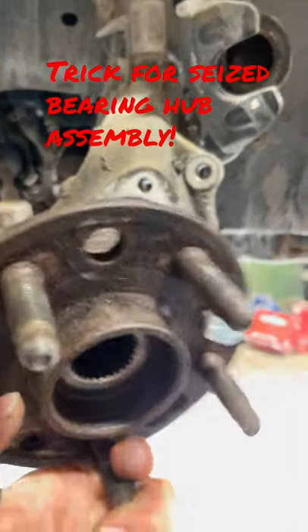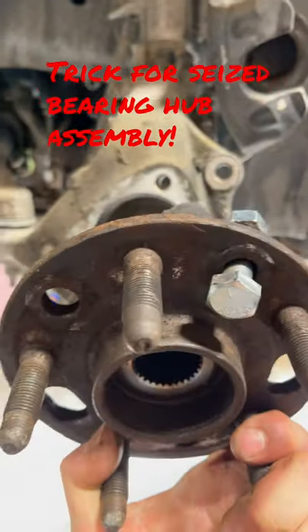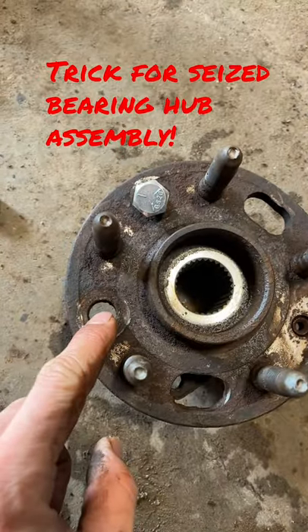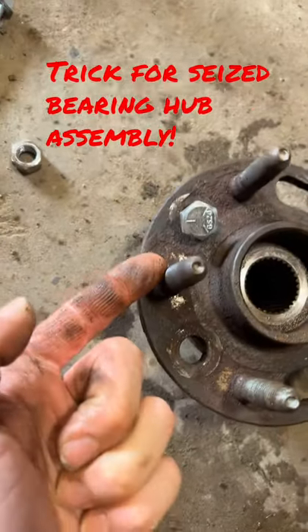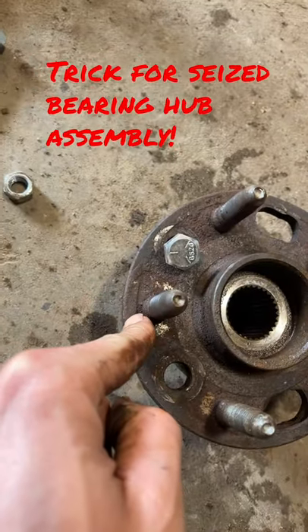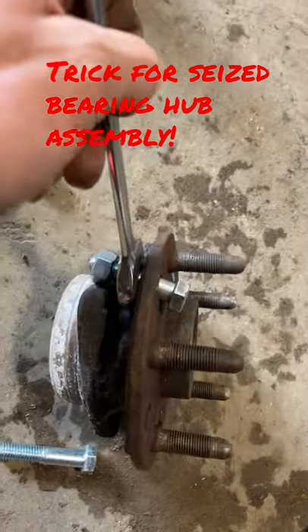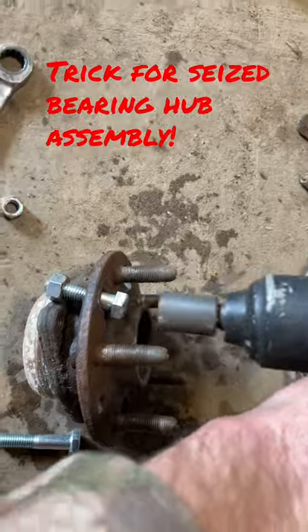Now I already got it off, but the trick is when that's on there: what you do is you take half-inch bolts, and if you don't have holes in the hub like this, you'll need to cut off a stud and knock it out with an air hammer. Then you put a bolt through like that and put a nut on the other end. Get it tight, hold it with a wrench, and use your air hammer at the other side.